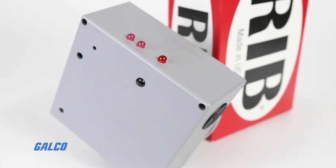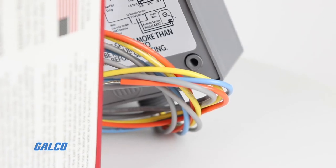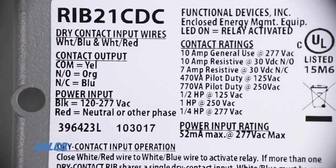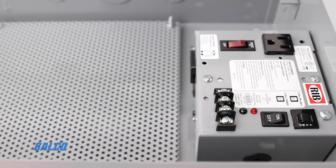It is all contained in an easy-to-install housing and UL-rated. Galco.com has Functional Devices' full line of RIB products. Shop now.